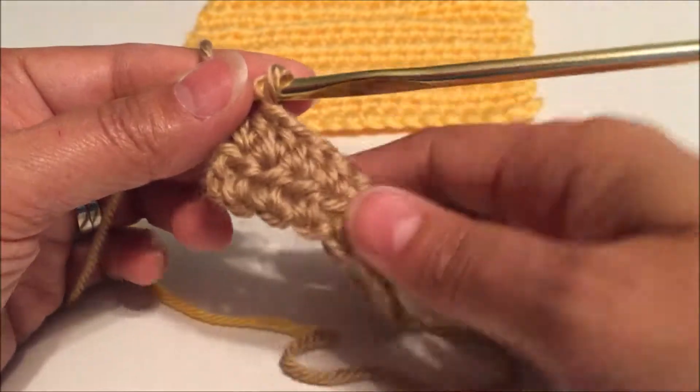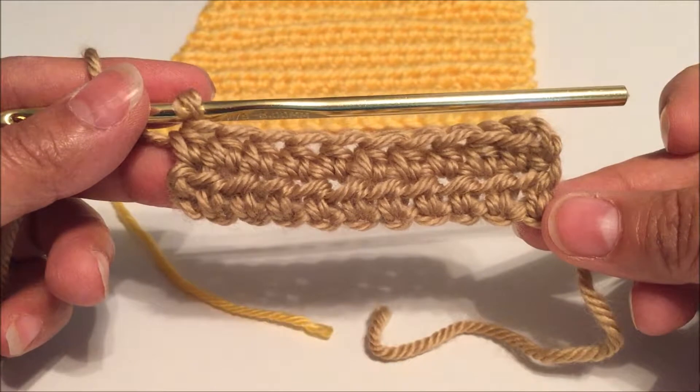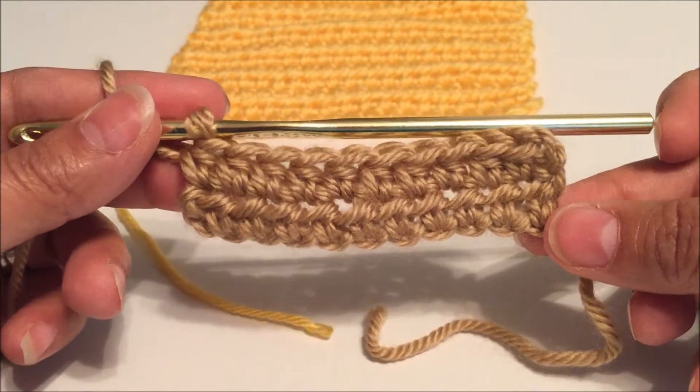All righty, and you have now completed two rows of the half double crochet. Congratulations! Thank you for watching my video.